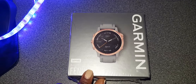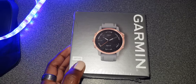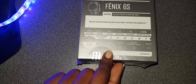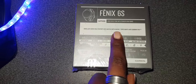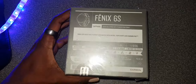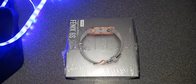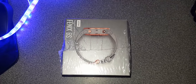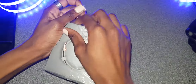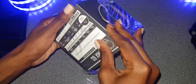Hi guys, I'm going to be doing a quick unboxing video of my Garmin Fenix 6S multi-sport watch. This one has a sapphire crystal and some really cool features I'll get into, but this is super cool — it is military standard. So without further ado, let's get to it.